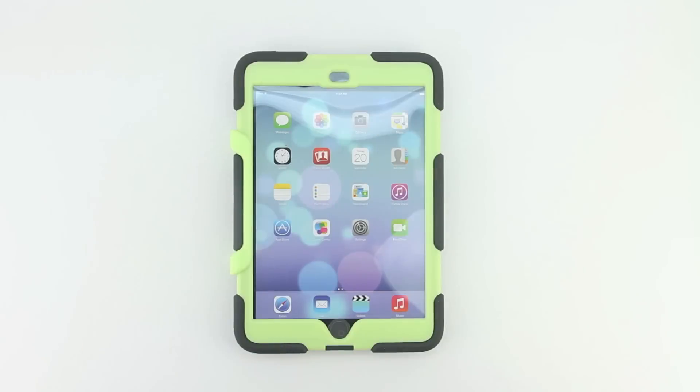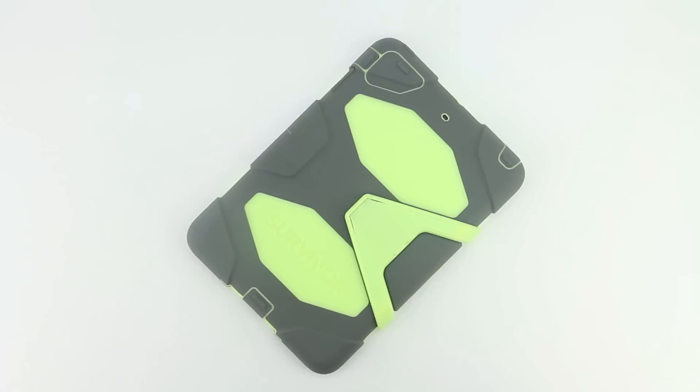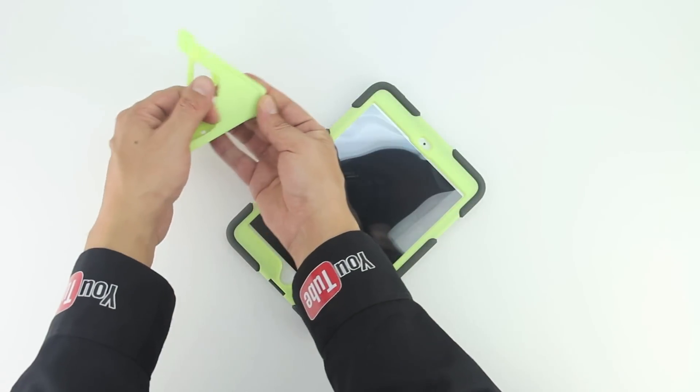In terms of the unboxing we get a very nice presentation from Gryphon. The case itself has an extremely rigid internal frame that protects against shocks and drops and can withstand a drop on flat concrete from a surface higher than 6 feet. Also included is a little bit of literature as well as a stand.